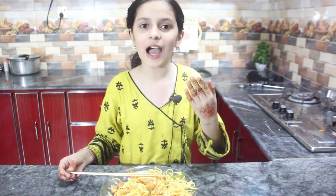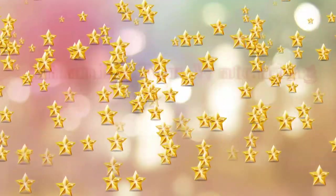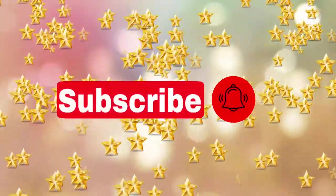If you enjoyed our video, please like it and share it with your friends. Don't forget to subscribe to our channel and click on the bell icon so we can reach you until the next video. Bye bye!